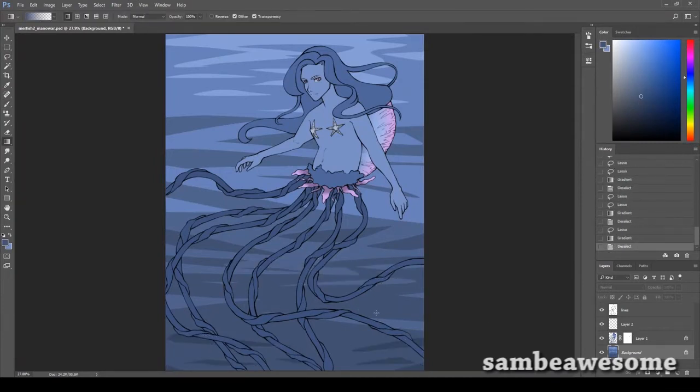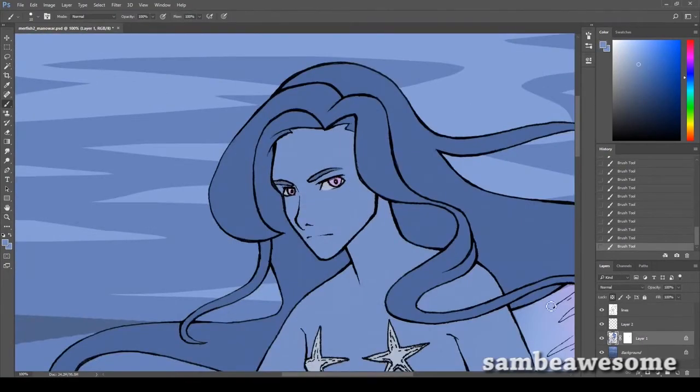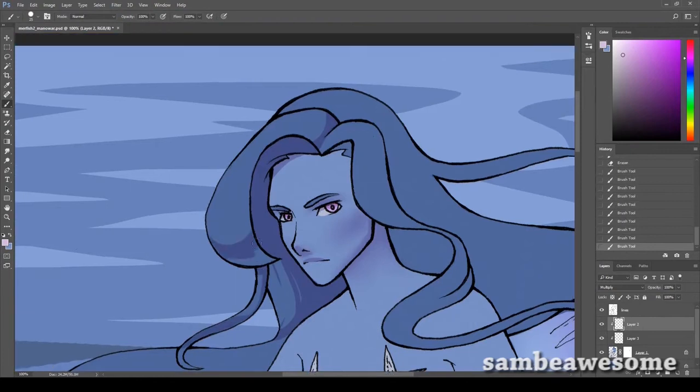Her tentacles were such a pain to draw and I tried so many different approaches. What I ended up doing was using a gray brush, making it really big, drawing where I wanted the tentacles to go, and then just adding a stroke outline in black. That's how I was planning to do the line art digitally, but then I ended up doing it traditionally.